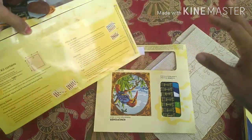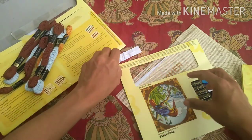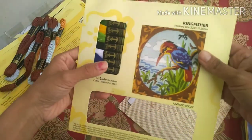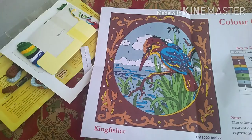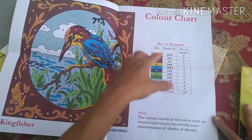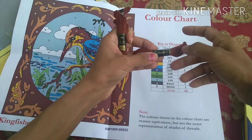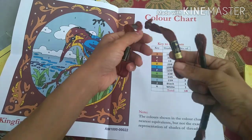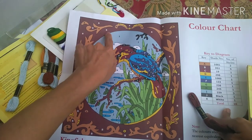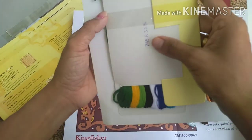So it comes like this. These are the extra threads that they include — these are all Anchor threads. This is the needle we're supposed to use. This is how the finished product will look, and this is the guide that you get along with it. They will also show you what colors are used — this is the shade number. For example, B is shade 352.